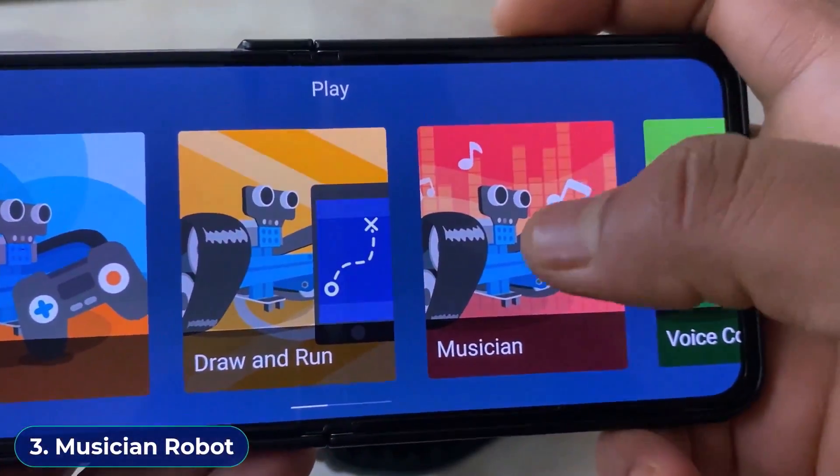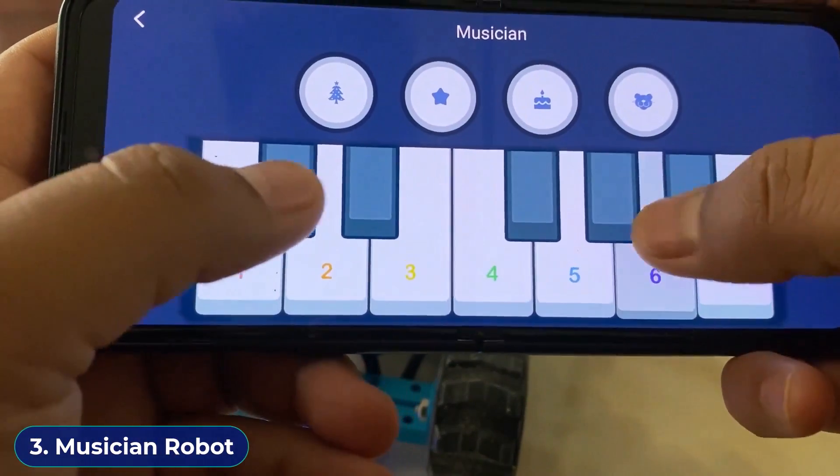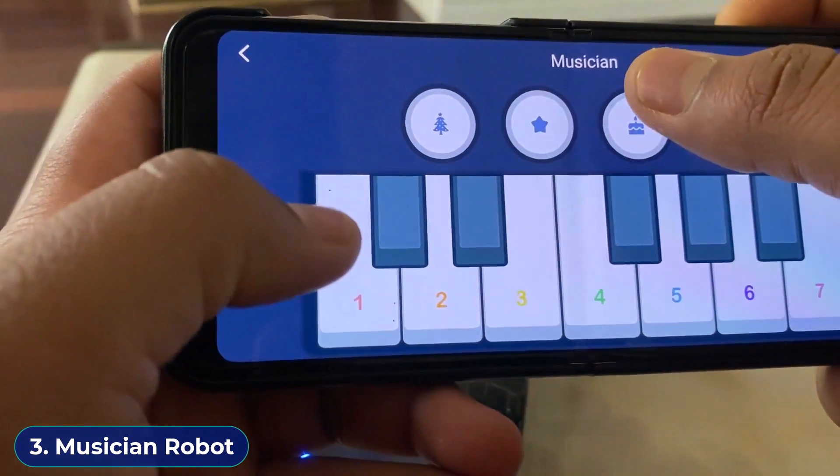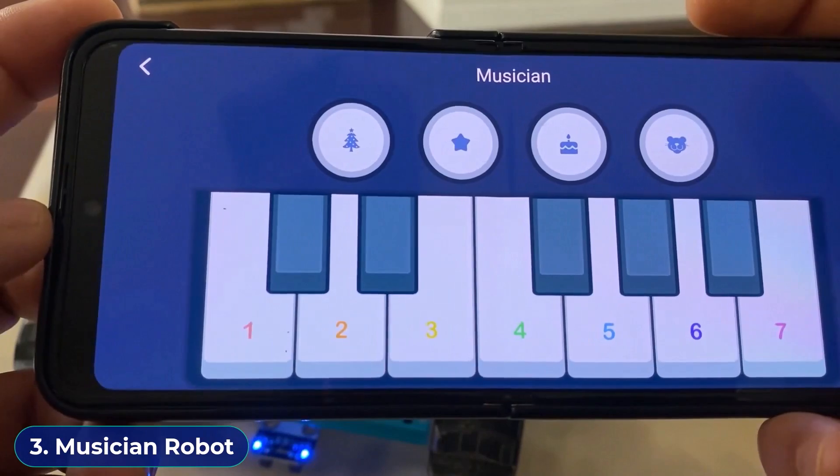Go to the third option in your mobile app. You can turn the robot into a musician. Using this piano interface, you can produce piano sounds. The robot can play birthday songs and Twinkle Twinkle Little Star as well.